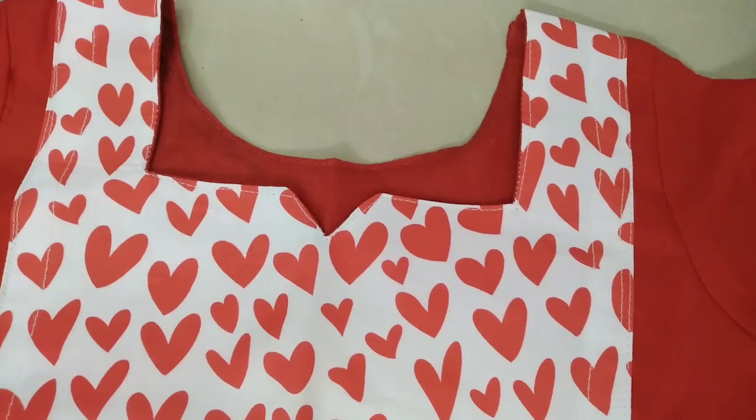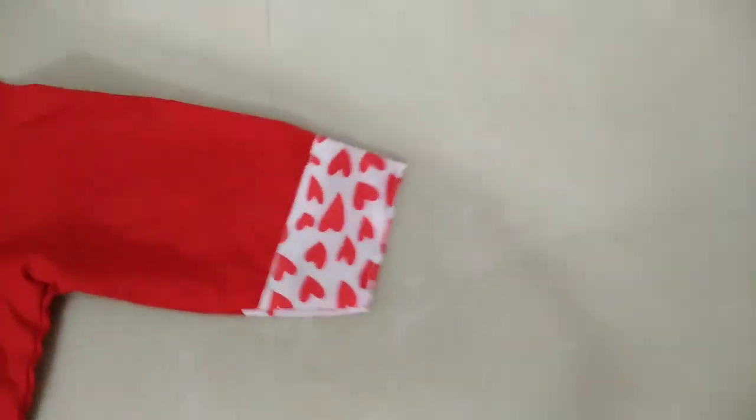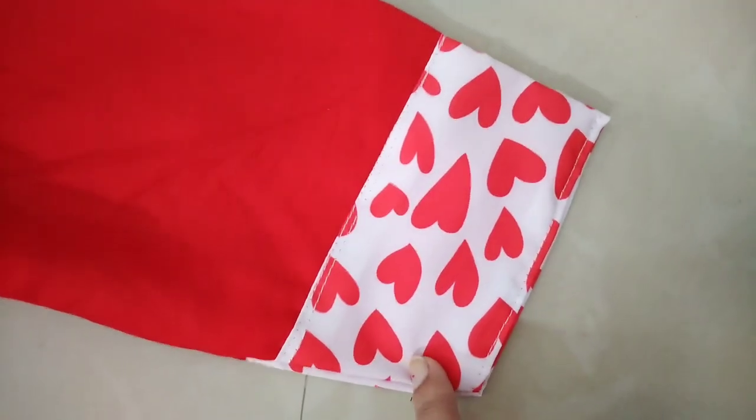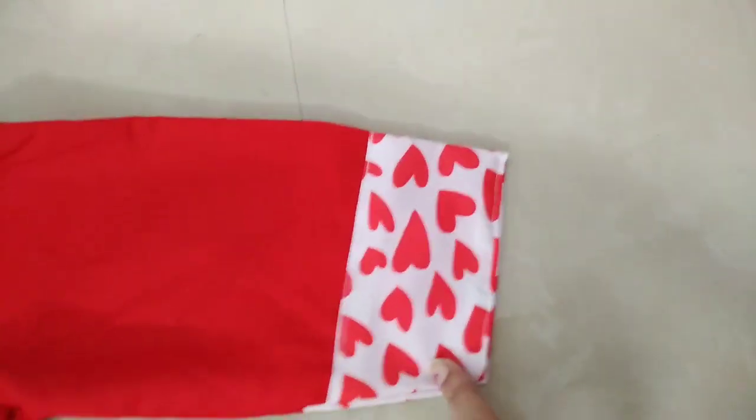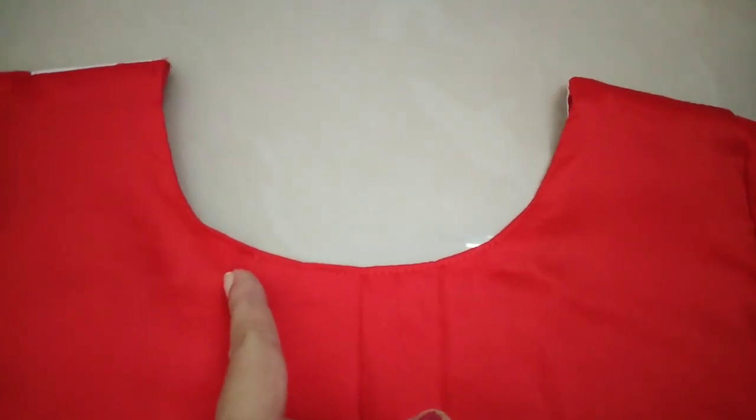I will upload the video in the canvas. 3/4th sleeve — I will put the design clothes on the back, I will put the tux on the back.